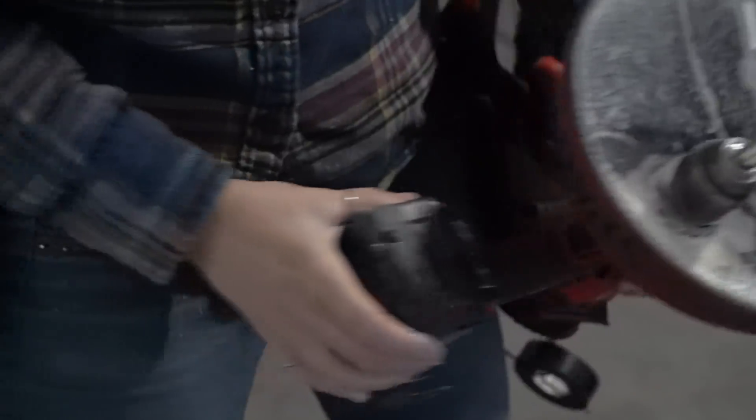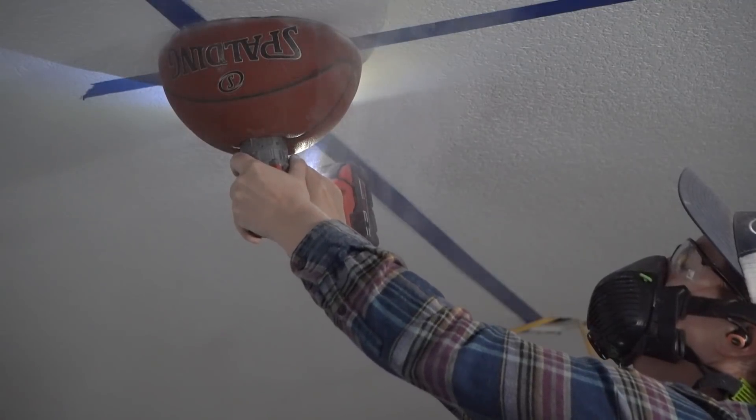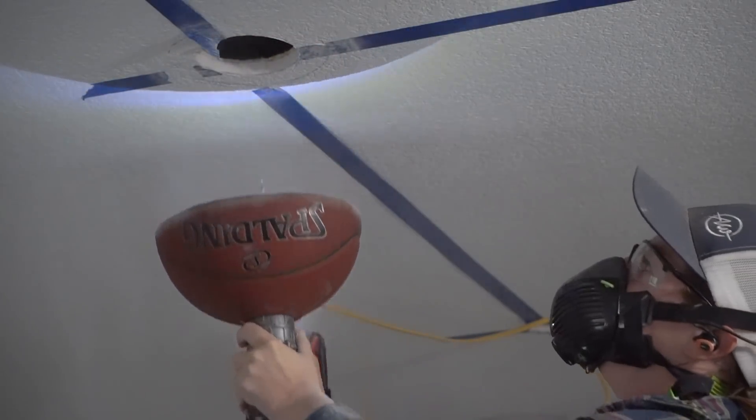By the way, if you're curious about anything I'm using, I've left you links down in the description. Also, if you don't have a basketball to cut up, you can cut the top off of a bucket.